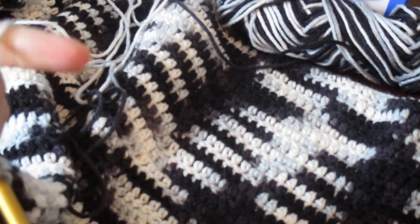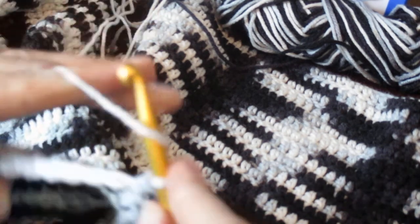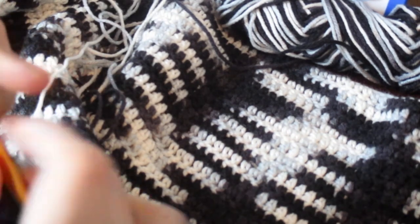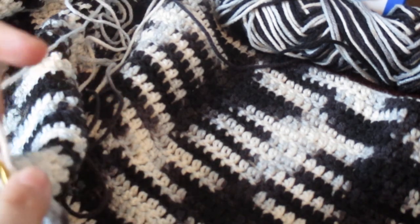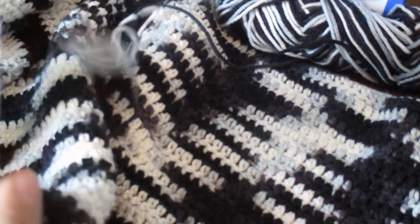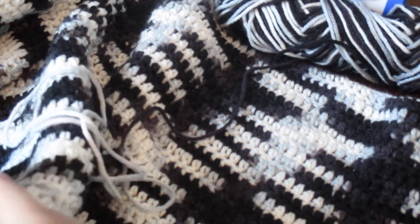I'm just crocheting away here, and hopefully I'll get better at the camera — I promise it's just the first video. I've seen a lot of videos where people just show themselves crocheting away on whatever they're working on and I thought, 'I can do that.' So that's what I decided to do — just share my passion with the world on YouTube. I've been following a lot of people who share their passion and thought, 'I have a camera, I have a passion for something — I can do that.'